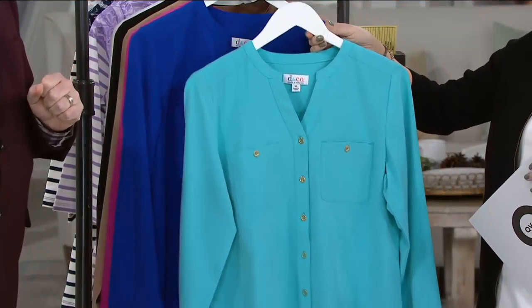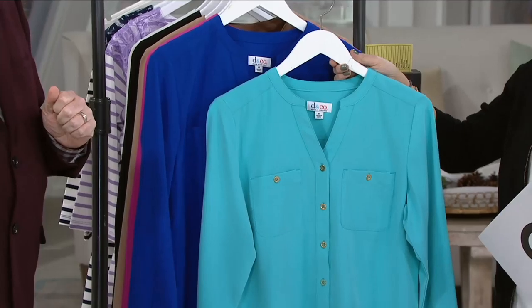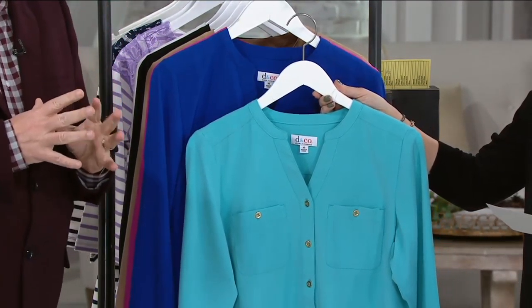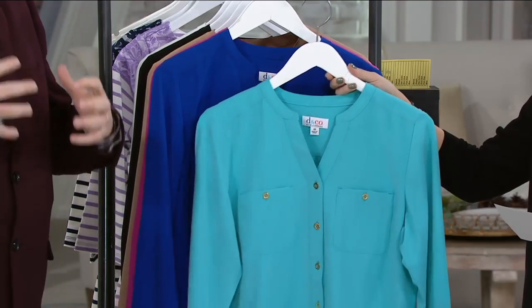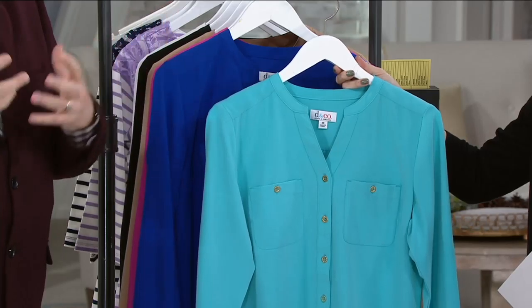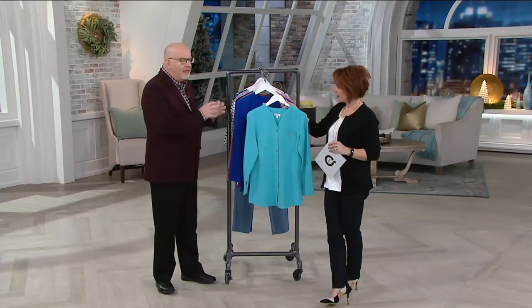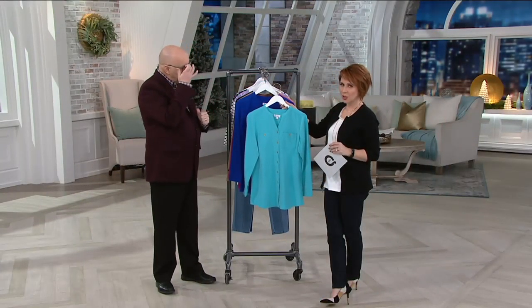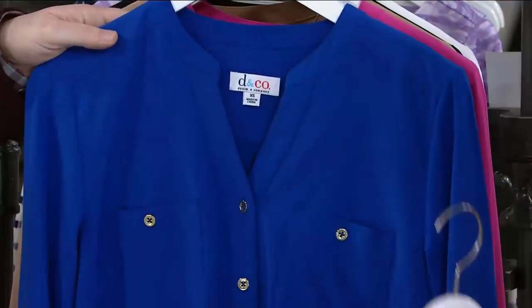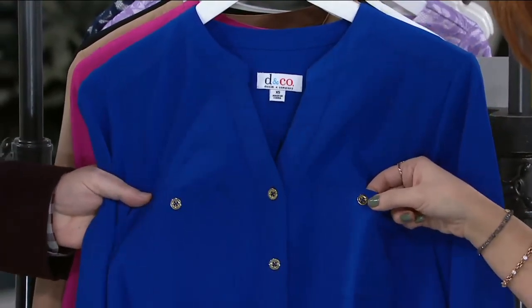If you haven't tried this fabric, we have prints and we have solids in it. This is a new one. I truly recommend it highly. If you're looking for a blouse that you can dress up casually or even dress up fully, try this. The fabric is amazing. And I love the silhouette on this, too. Here's the aqua blue, and I think all of them go back to the shiny gold-tone hardware.